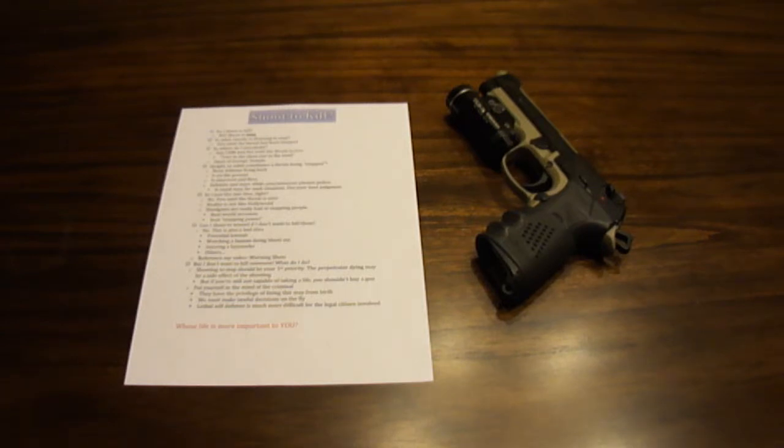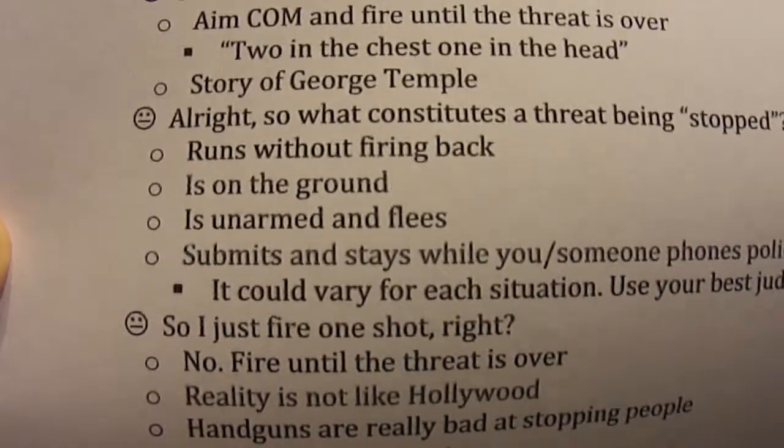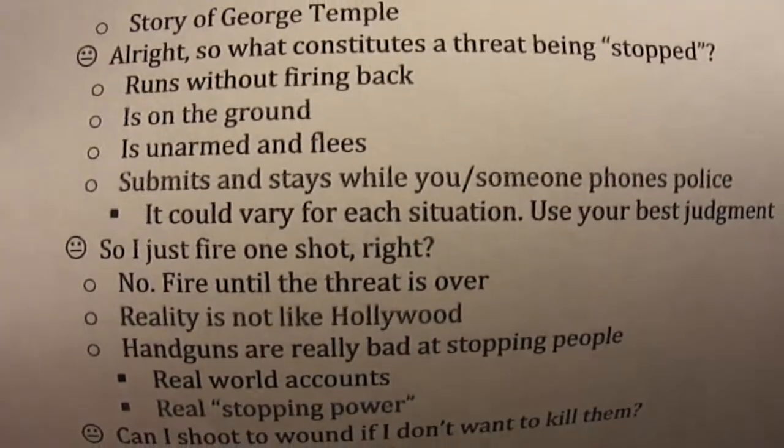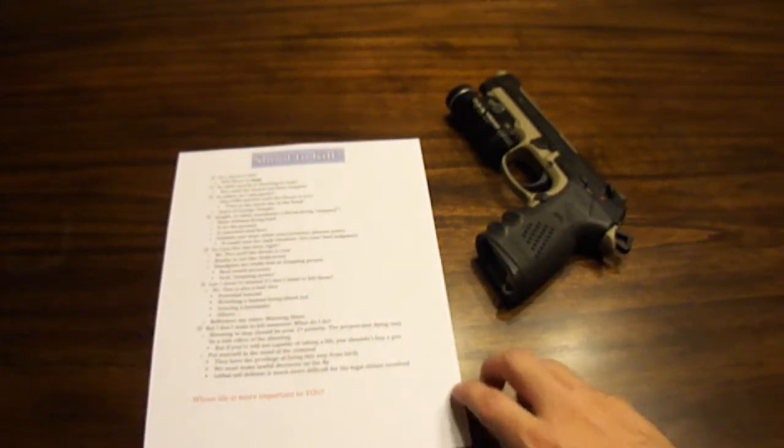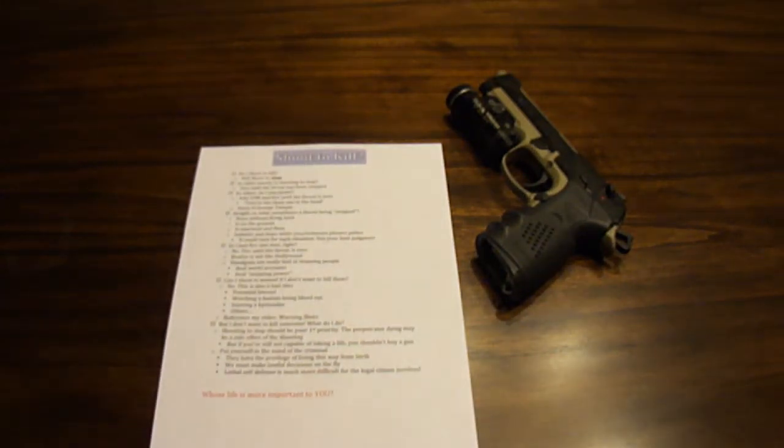He may or may not have been on drugs, but that really isn't that important because the threat wasn't over yet. So what constitutes a threat being stopped? Well: they run without firing back, if they're on the ground, if they're armed and they flee, or if they submit and stay while you or someone phones the police. It could vary for each situation, so use your best judgment. In that case, the ultimate demise of George Temple was what stopped the threat. Your first priority should be stopping them — them dying could be a side effect.